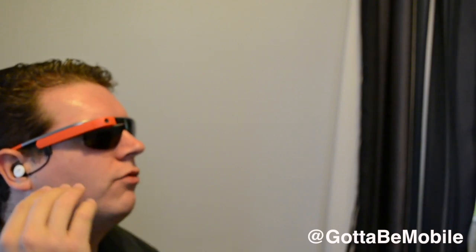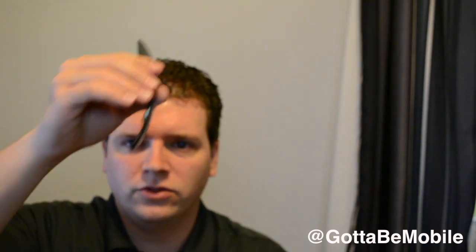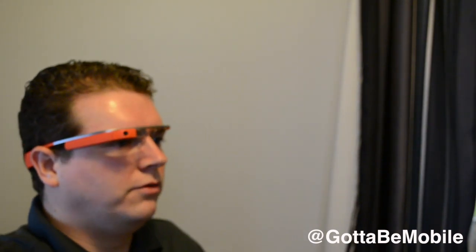So again, this is Josh Smith with GottaBeMobile.com. This is Google Glass version 2 for the Explorer program. We have the mono earbud that fits in and plugs right in here. This earbud will also work with the first generation, but Google is offering an Explorer trade-in, so if you have the first generation you'll be able to switch to the new generation. These are the new shades that are available. You can also get this in clear if you want something that looks like regular glasses or regular prescriptions. The mono earbud hangs and pulls out, and these shades basically just slide in over the nose bridge area. You can pull them out and set your shades aside.